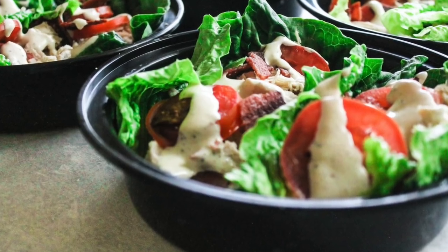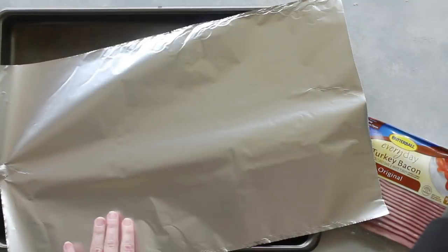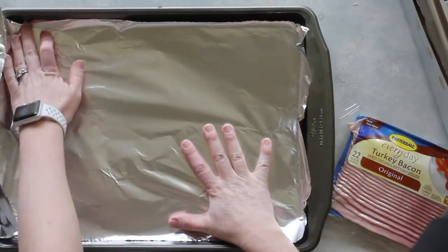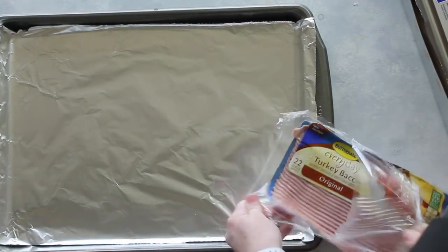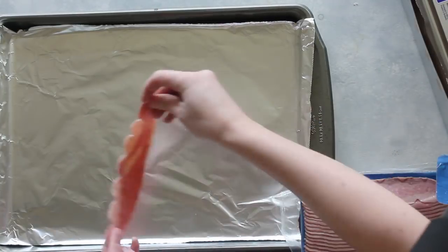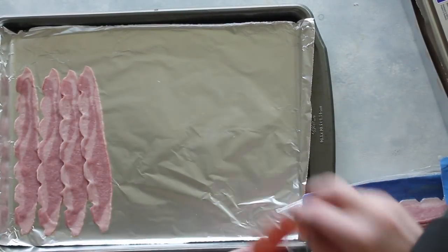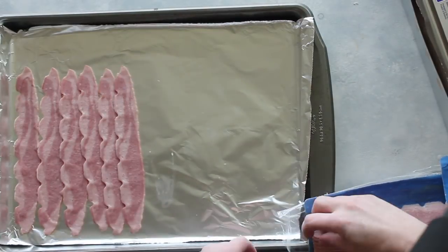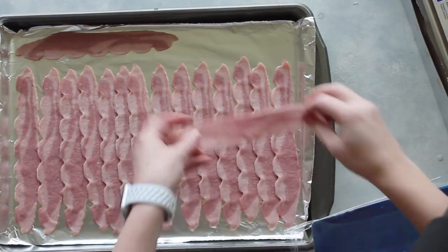All right guys, let's go make these chicken, bacon, and ranch wraps. First I'm going to cook my bacon. I like to use turkey bacon — you could also use bacon that's already pre-cooked. I'm going to line my cookie sheet with foil and then just line up my bacon. It's okay if they touch each other a little bit because they will shrink down. I'm going to preheat my oven to 400 and then bake it for about eight to ten minutes.